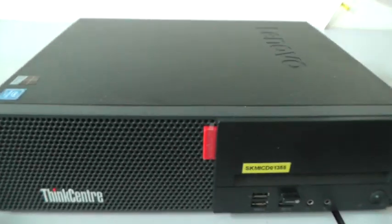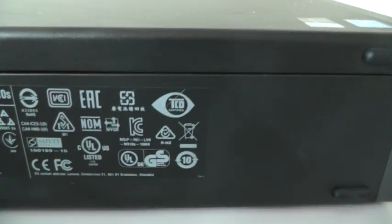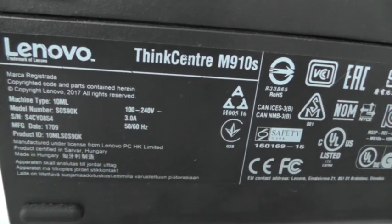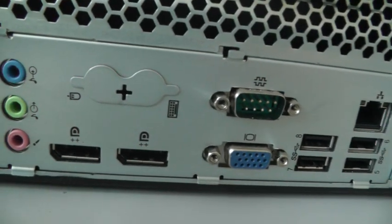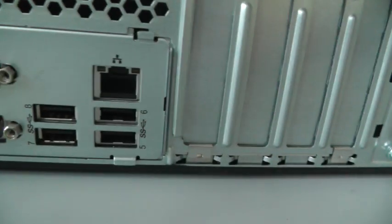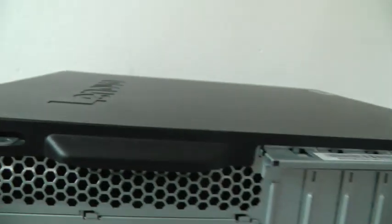Today we will look at the ThinkCenter PC from Lenovo — the Lenovo ThinkCenter M910S — and see how to upgrade this computer. On this side we have audio jacks, headset port, HDMI, USB, Ethernet, and AC power.